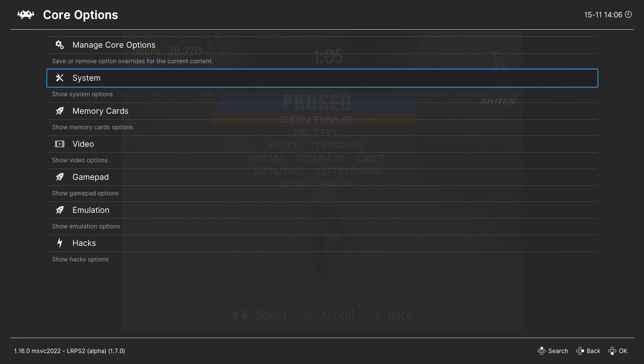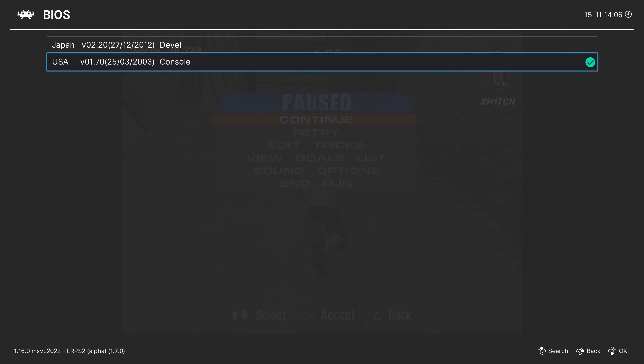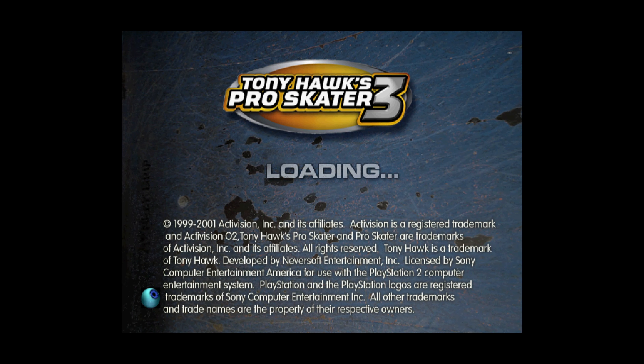Our first set of options are in the Systems tab, and the first selection is BIOS. It defaulted to my console BIOS from my FAT PS2. Let's see if it works with that PS2 emulated BIOS dumped from PS3 firmware. Going ahead and setting that, then we'll rerun the game. After resetting RetroArch to give it another try, it actually does work with that PS3 PS2 BIOS — very cool stuff.